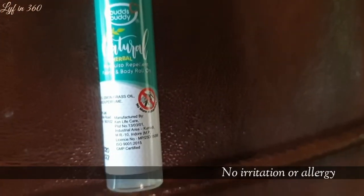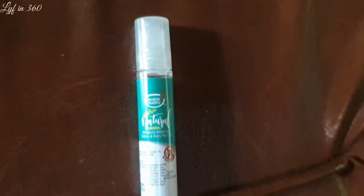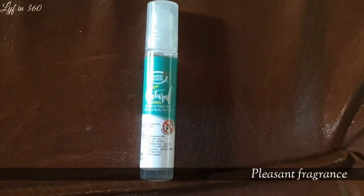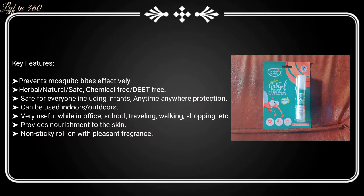Check the description if you need that one too. This Buds Buddy mosquito repellent fabric and body roll-on is really a very good product. I tried this product for the last two weeks. The product is very handy.